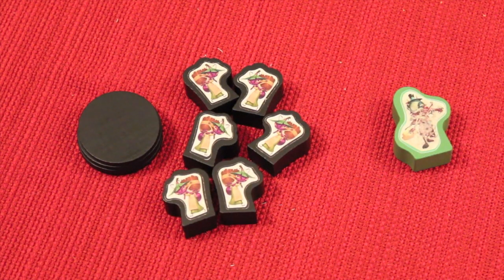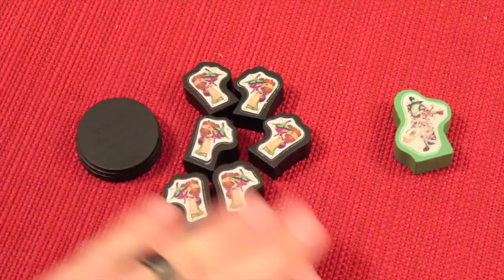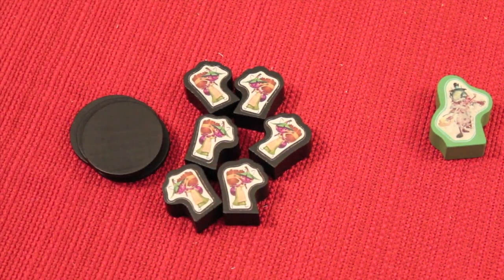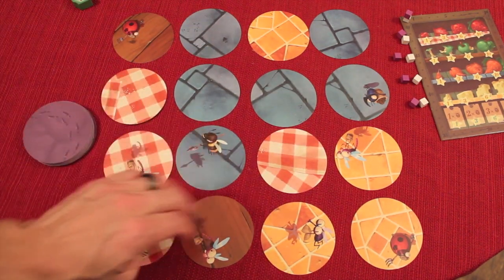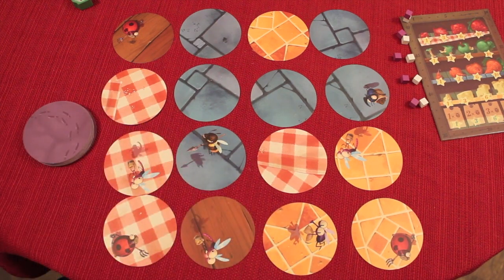This game has two different modes: Winter and Autumn. I'm going to show you the Autumn mode first — it's a little easier. One player is going to start off as the grasshopper, and the other player is going to start as the ant and take all of the ant figures and wooden discs. In Autumn mode, you draw a 4x4 grid of squares, and there are four different types of pads: wood, yellow, blue, and red.